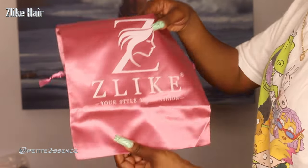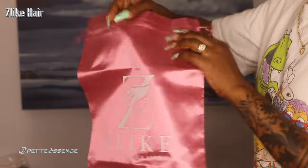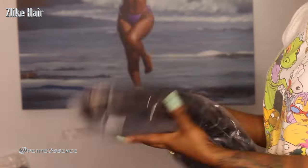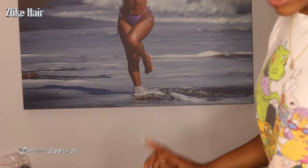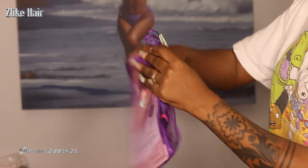The first thing I'm seeing is this branded drawstring bag — it's really cute, great for storage. We have the wig right here, and we're gonna get into that after we see the rest of the goodies. I got a goodie bag so let's see what's inside.